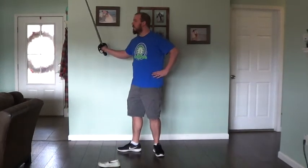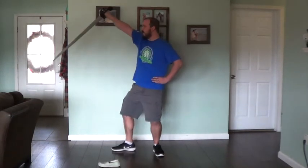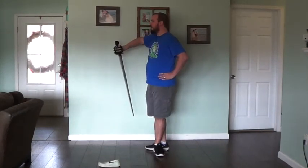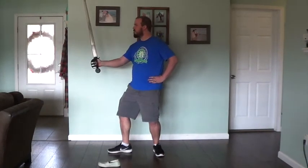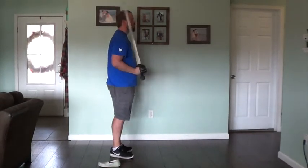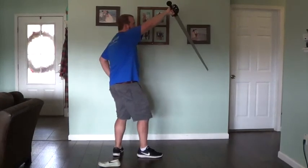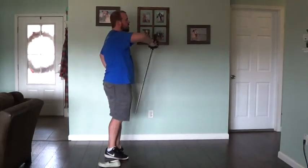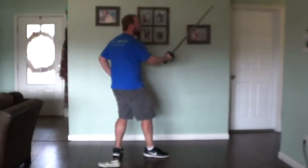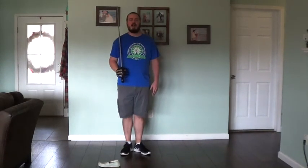Now I will do it facing the other way, and back to slope swords. Outside guard, inside guard, St. George, hanging guard, inside half-hanger, outside half-hanger, medium guard, half-circle guard. And that is the guards exercise according to Henry Angelo.